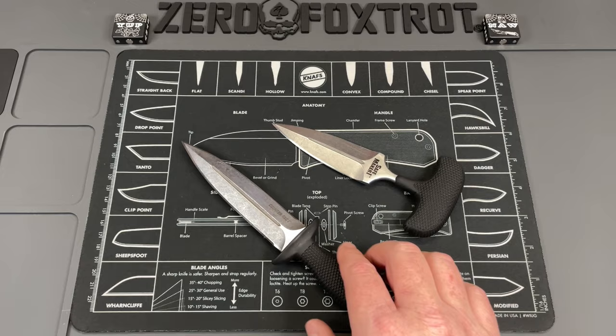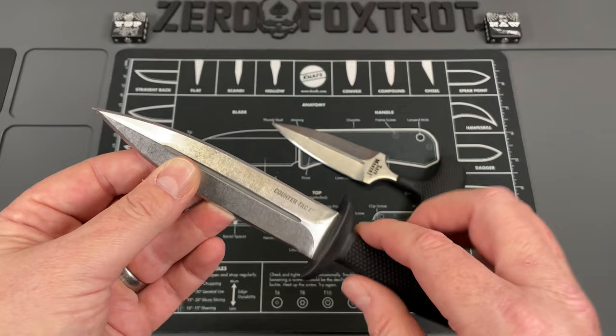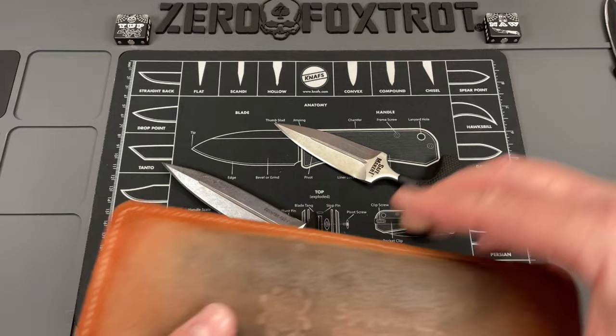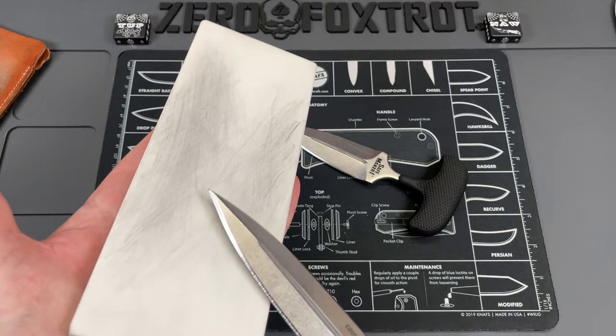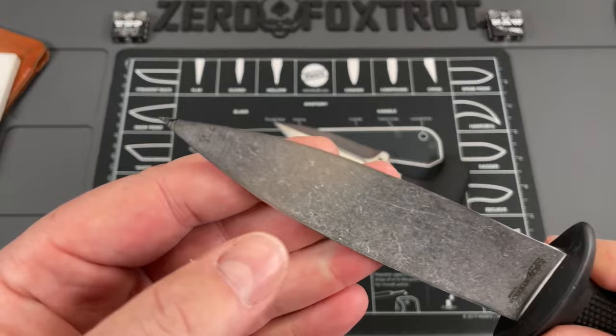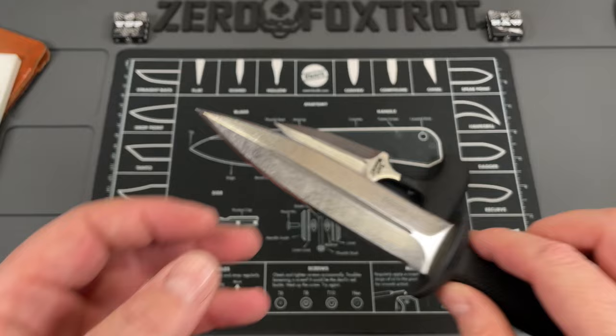These are very easy to maintain. It's really easy to take these and put them on a stone and touch them up, because all you need to do is just really do a couple passes on either side just to hit that edge, and a lot of your work is done just by simply laying that on there and touching that back up. And that is definitely way sharper than it was.